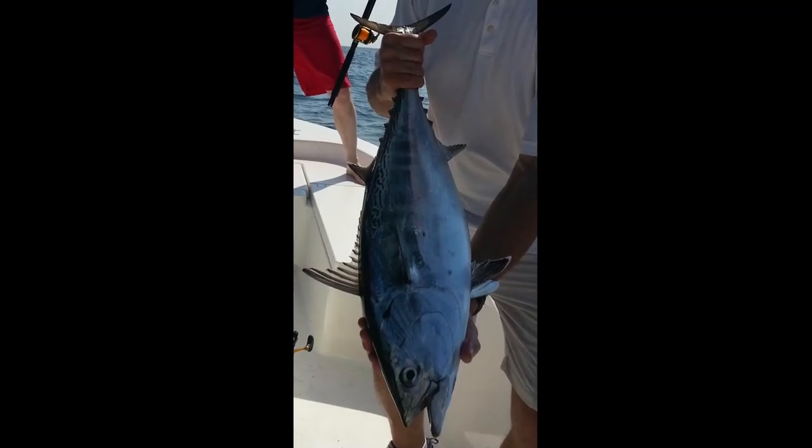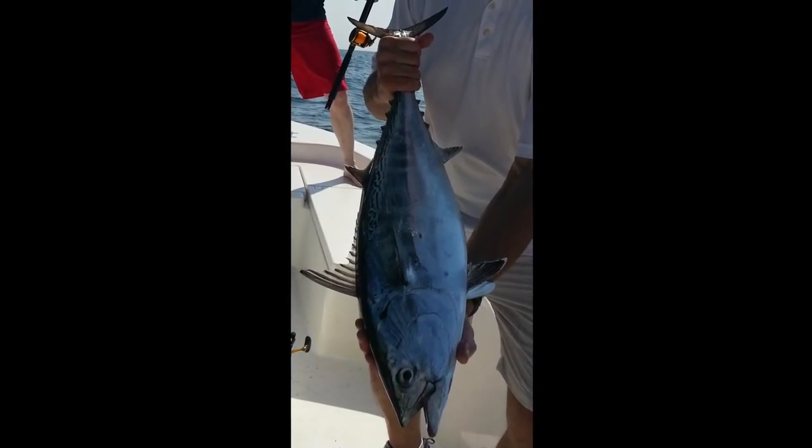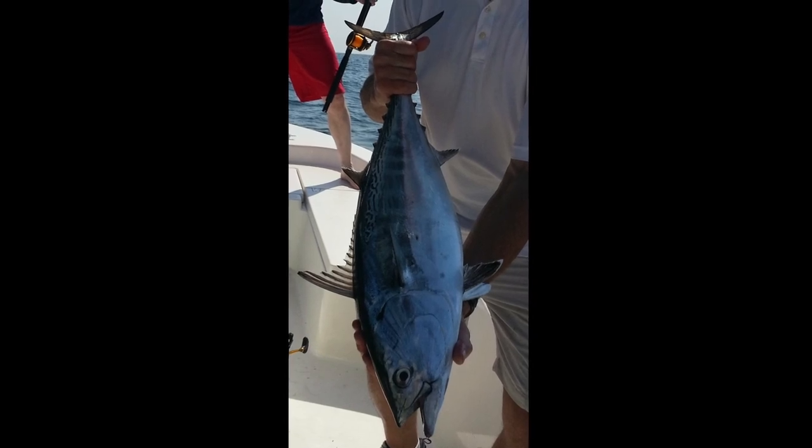False albacore are caught by humans in relatively small quantities throughout their range.